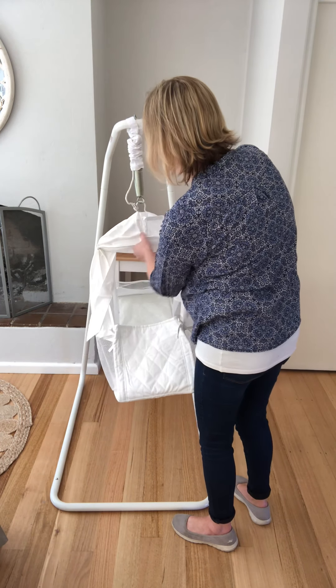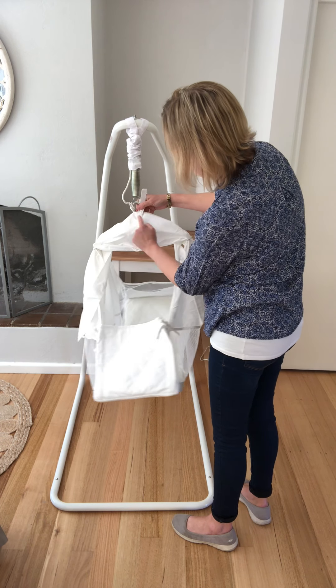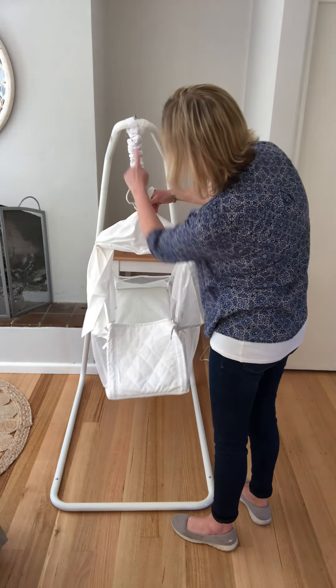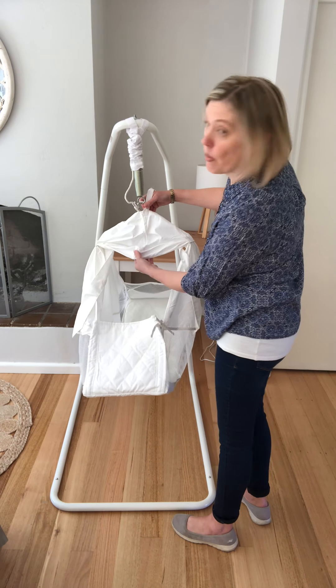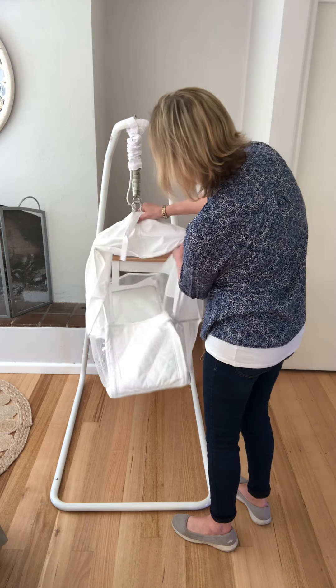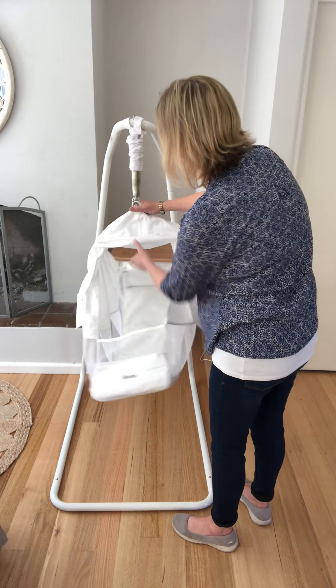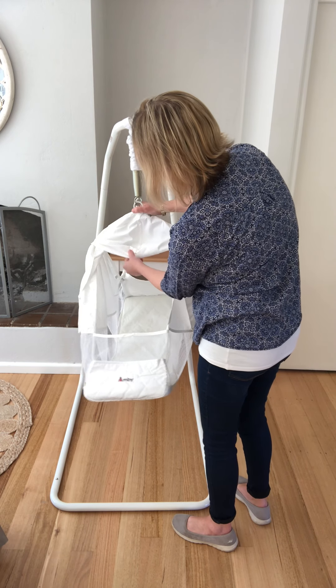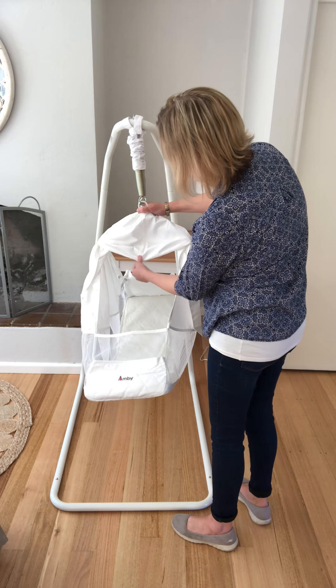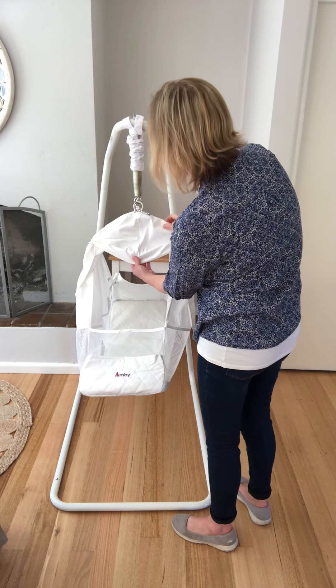Now have a look — you'll see a seam running down your hammock. You really want to make sure it's straight and running in line with the spring. If it's leaning off to one side, just pull and tug until it looks nice and straight. Flip the hammock around and make sure the same is true on the other side — if it's leaning a little, give it a pull and a tug to make sure it's looking nice and straight.